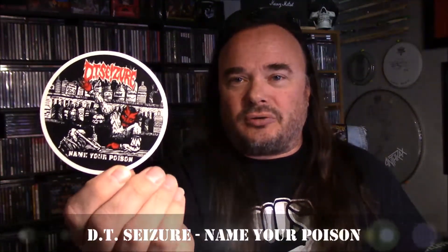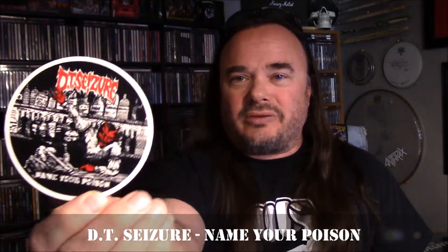That's the next release on No Life Till Metal Records — it's going to be Banshee, Taken by Storm, their third album, which has never been released on vinyl before. The CD, if you can find a copy, I think there's one on Discogs right now for like $100. Very exciting that it's going to be coming out on CD and vinyl. We're also going to be releasing the DT Seizure Name Your Poison demo and live album on No Life Till Metal Records as well, and you get a beer coaster — which works perfectly for Name Your Poison and the whole alcohol theme.